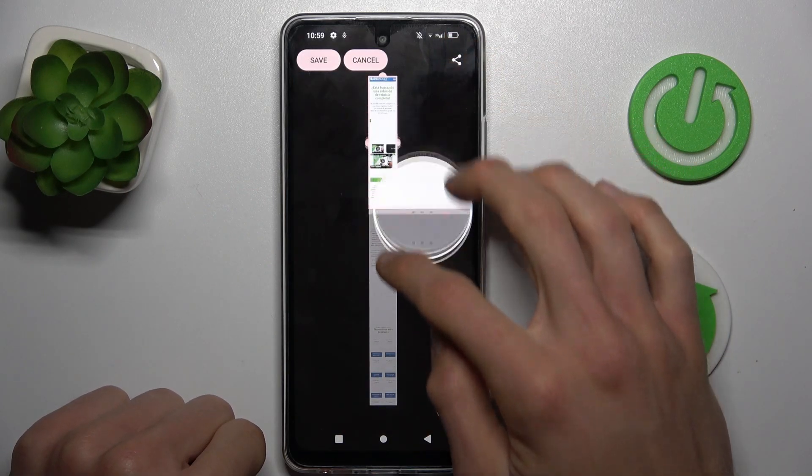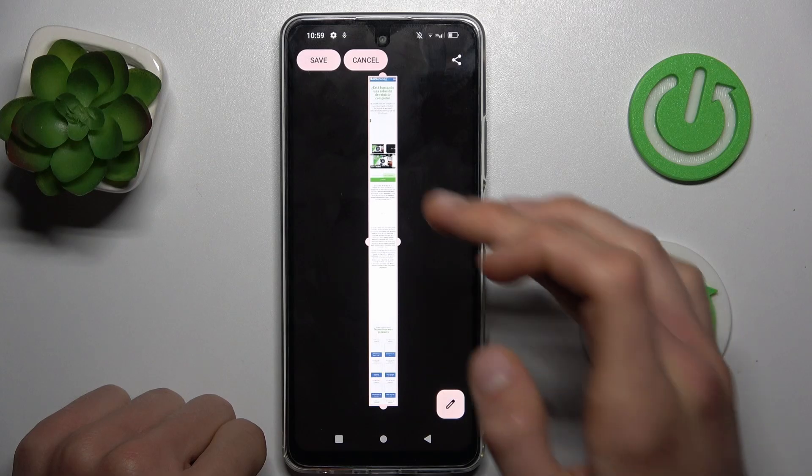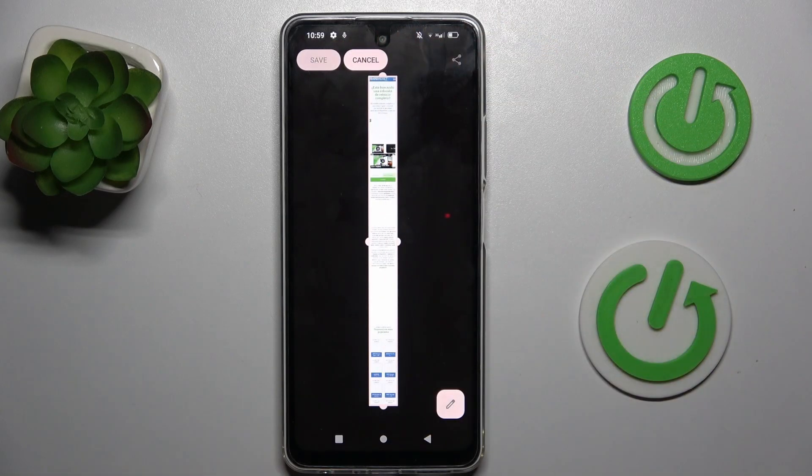Now we can add more content to our screenshot and create our own long screenshot. After you are done adjusting it, press Save and it will appear in your gallery.